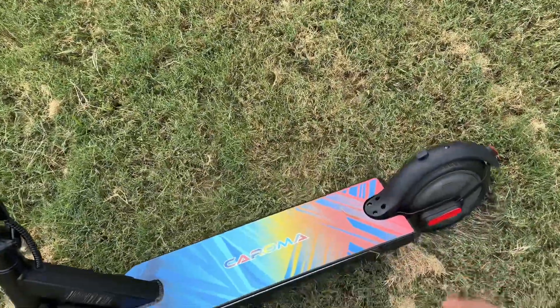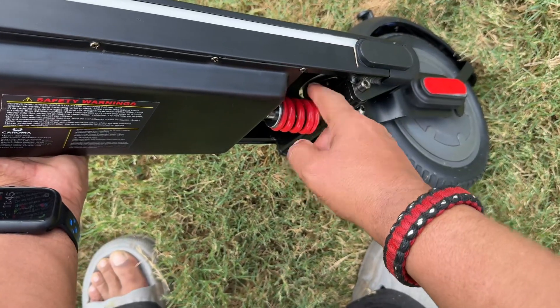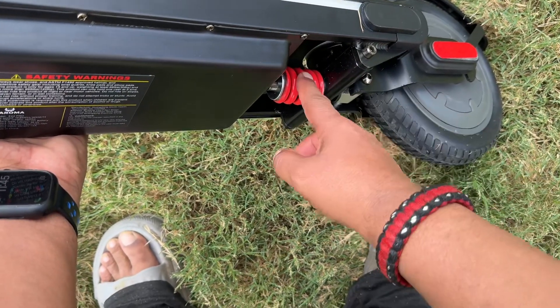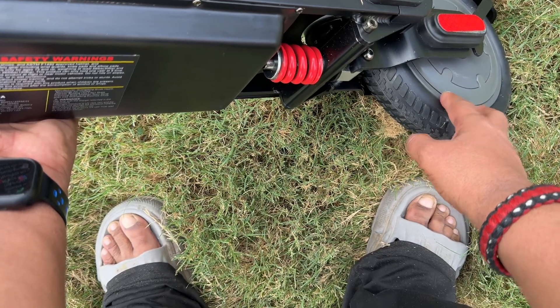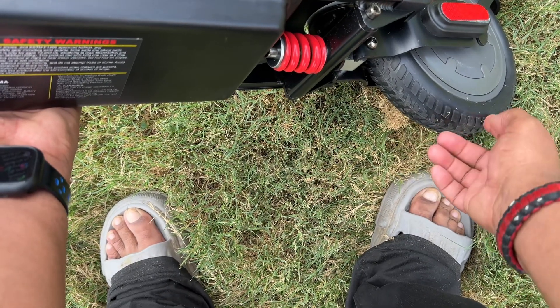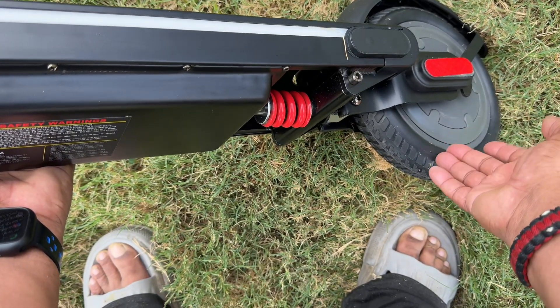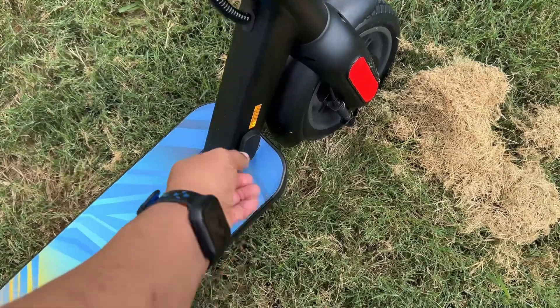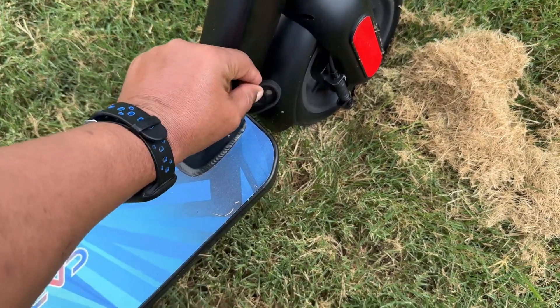If we flip this over, something unique — you can see there's one shock absorber right here, which is great for the ride. These are 8.5-inch wheels, and they are solid rubber, giving you that sponginess you would normally have with an air-inflatable tire.